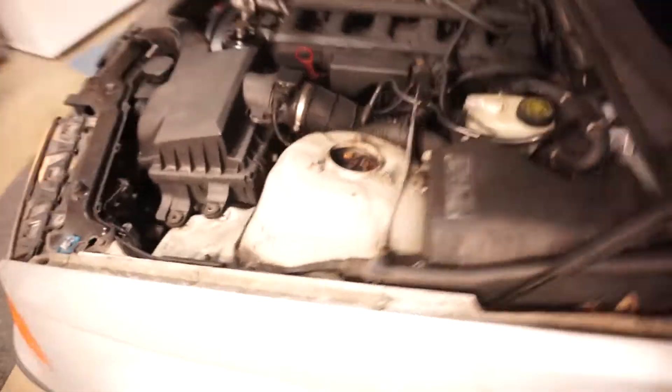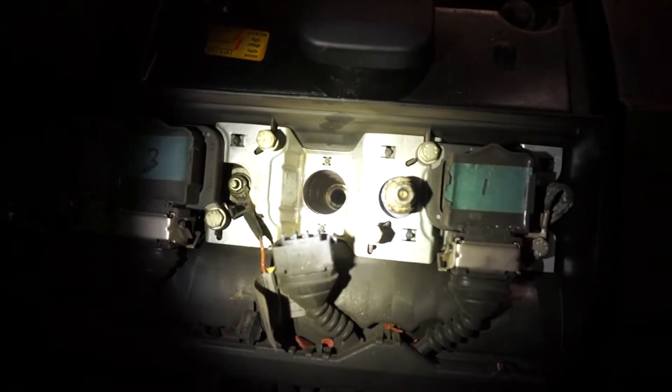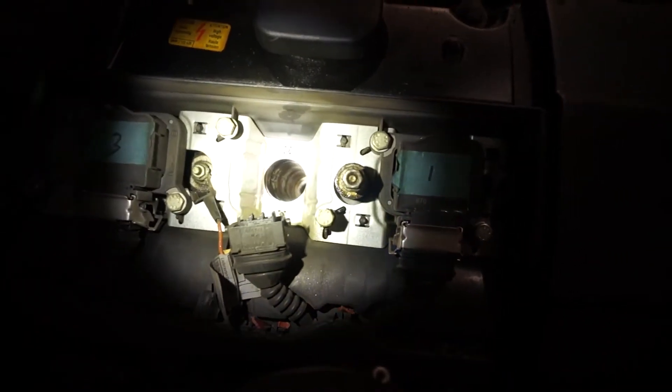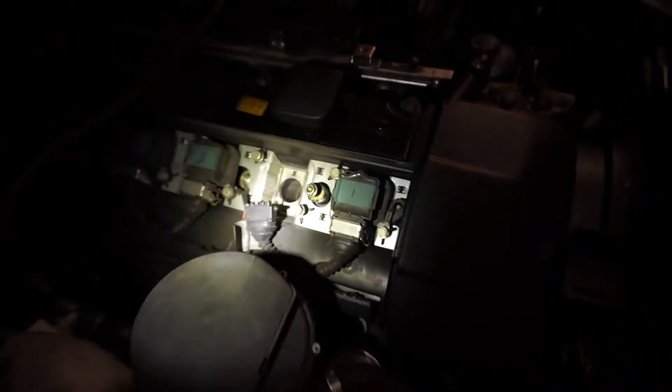That sounds pretty bad. Make sure it's in neutral. That doesn't sound good. You can literally see down there the cylinder moving — the piston. It looks fine, it looks clean. I don't know what the popping sounds are; it might be backfires — at least I'm hoping that's what they are.